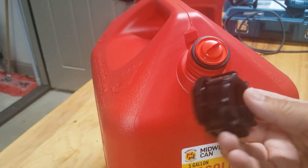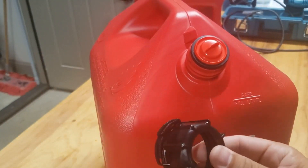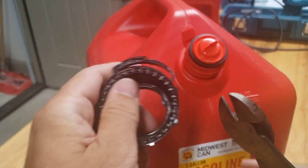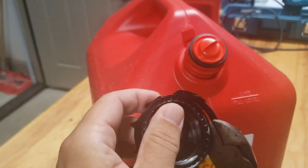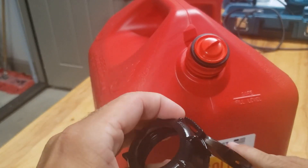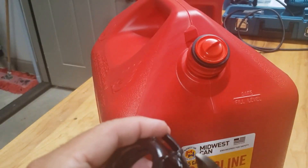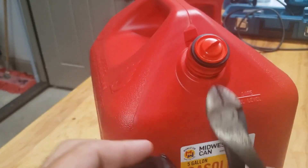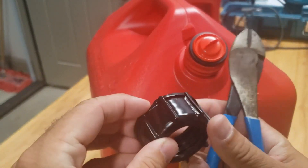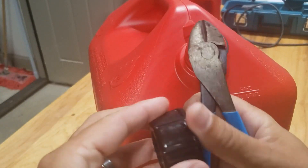First thing we gotta do is get rid of this stupid EPA-compliant stuff they put on here. I just take my pliers — we'll snip this guy, snip this guy here. Dykes work nice for this. That'll leave maybe a little sharp piece, so I'll just take my lighter to it a little bit to get rid of any sharp burr.